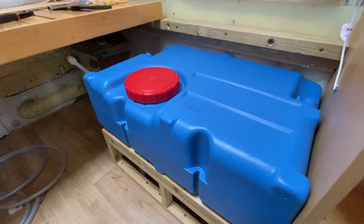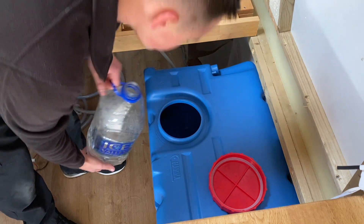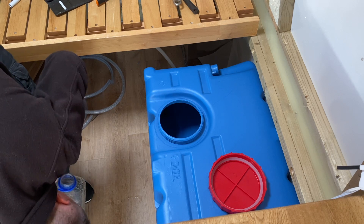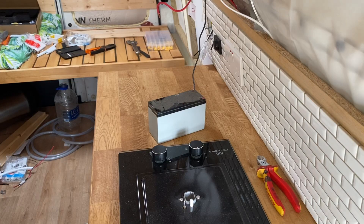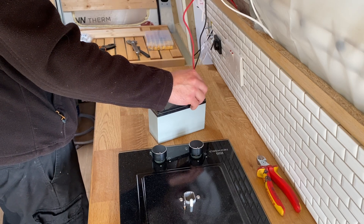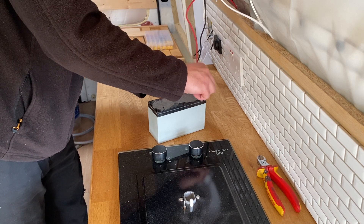The water tank is connected up so I can now put some water in and try it out. I'll start off with a little bit just in case we get a leak — looks good so far. I'm going to start the water pump and hopefully we don't get any leaks. The system is now pressurized.